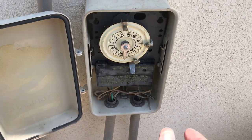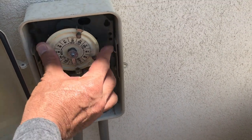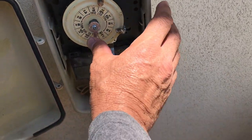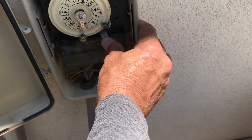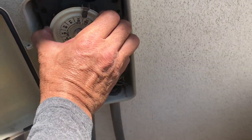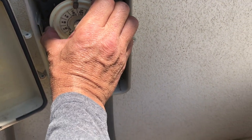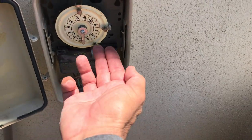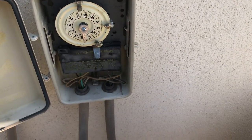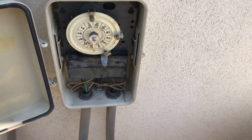One other thing to consider: sometimes if the off tab is really close to the current time position, the toggle won't let you actually turn the system on because it's catching on the tab. But other than that, that's pretty much how your time clock works — simple.